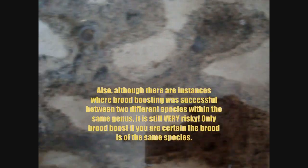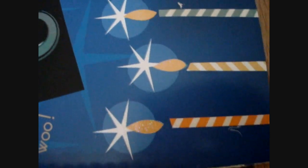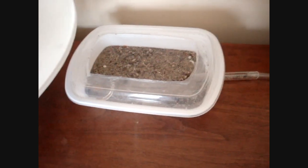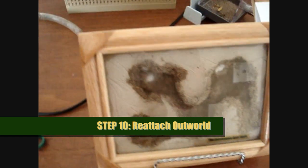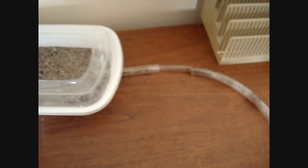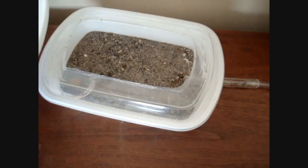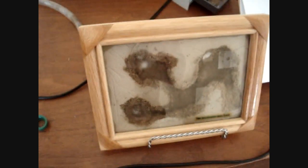Another option is to pupae boost an already existing colony, like this Formica fusca colony here — they're doing very well and don't really need pupae boosting, but for the purposes of this video I'll show you how. Before we get the workers from the fridge, we want to reattach the outworld to the formicarium. We had to detach it earlier so they couldn't bring brood into the tube. Now that there's no brood, we reattach it and simply take the workers out of that test tube and drop them into the outworld so they can go back into the nest.